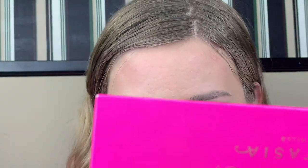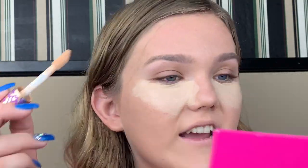Okay guys — it is starting to crease just a little bit, nothing bad. I haven't set it yet so I'm going to set it now. Just wanted to let you guys know.